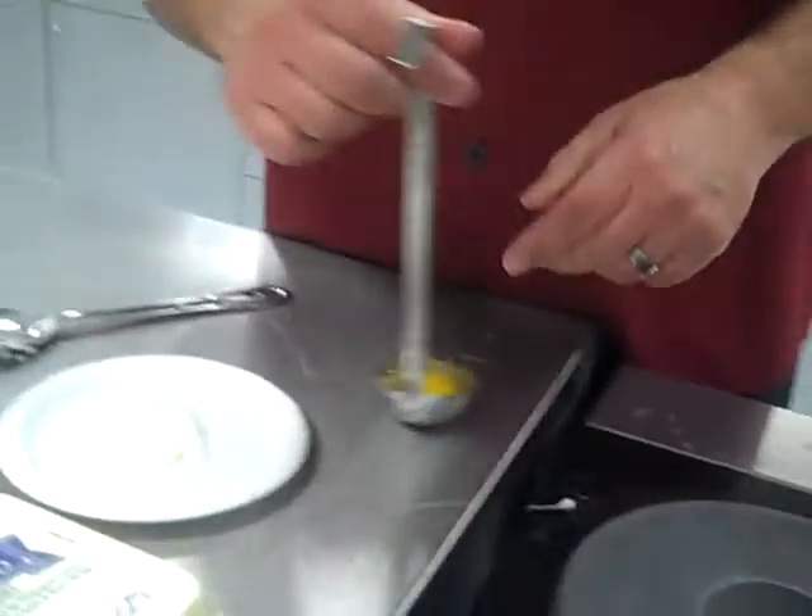How are we doing today? We're going to talk about poaching eggs. I always like to put them down in a ladle — just break the egg and put it in a ladle.